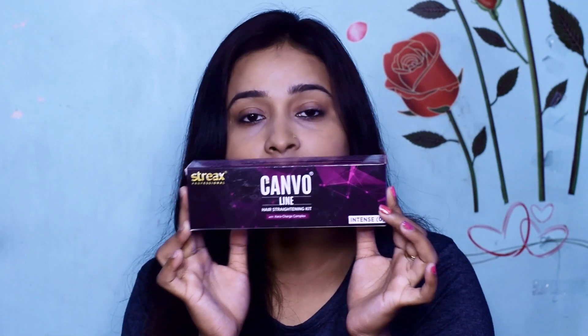You need a kit and a hair straightener. You need a hair straightening cream and a neutralizer cream.